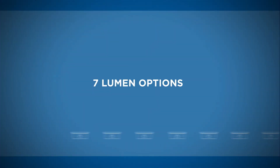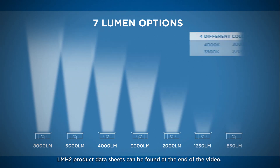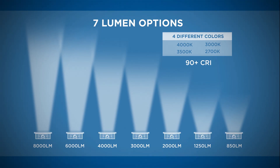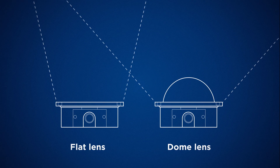With seven lumen options between 850 and 8000 lumens, available in four different color temperatures, all rated at a beautiful 90-plus CRI, you can address many lighting applications from one module design. The LMH2 can also be customized with a flat lens or a dome lens to change the lighting angle.